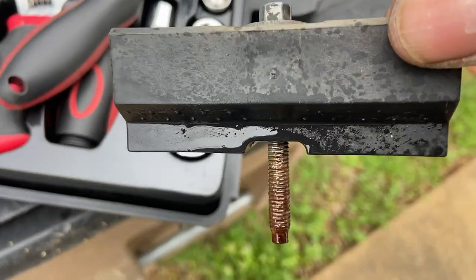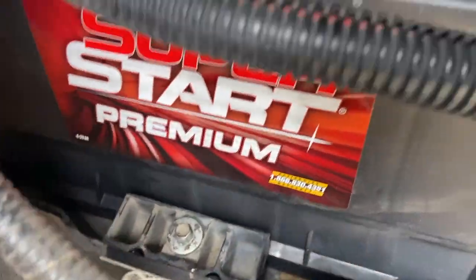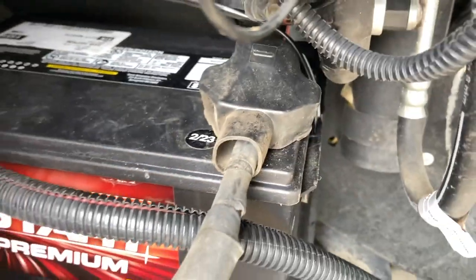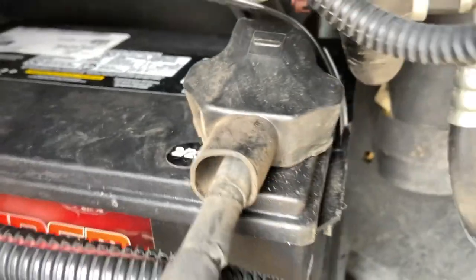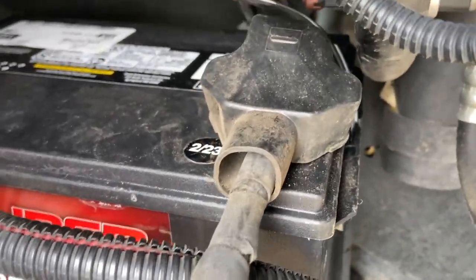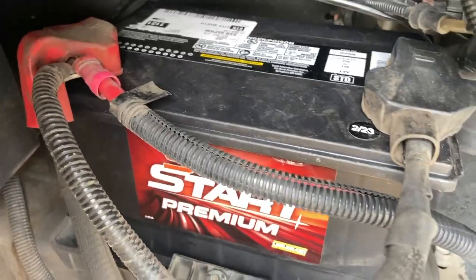All right, let's get in there now. There it is people — new battery installed, lock in place, back in. Used a 10 millimeter to loosen the terminals and an 8 millimeter for the lock bracket to hold the battery in place. Now let's get in and crank it up.